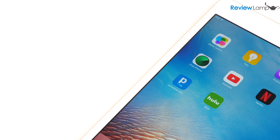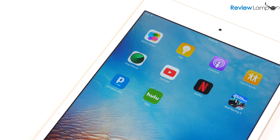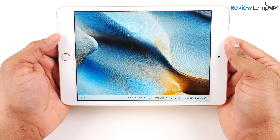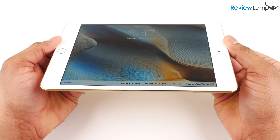While the resolution on the 7.9 inch retina display hasn't improved since the iPad Mini 2, the Mini 4 now comes with a laminated display which should improve the screen's performance slightly. And as expected, the screen performed very impressively — the colors were rich, well reproduced, and the screen has pretty wide viewing angles.